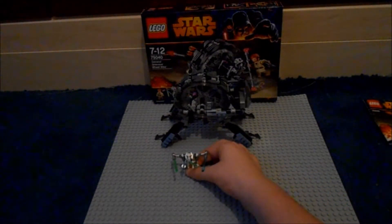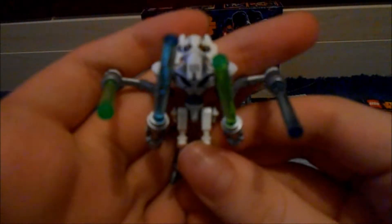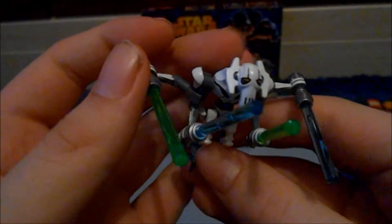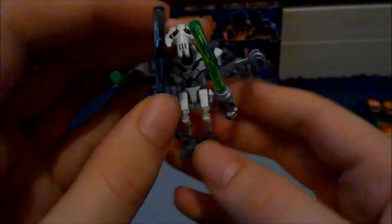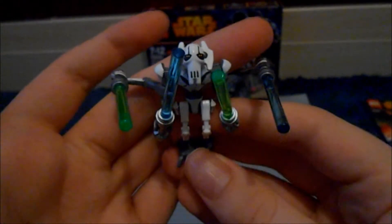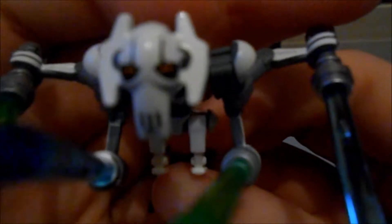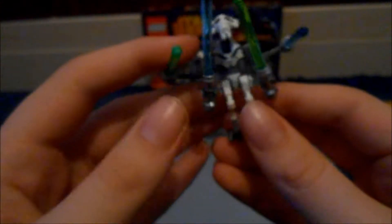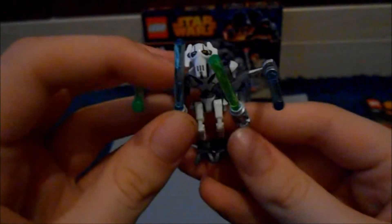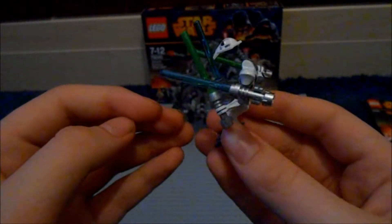Next up is really the reason you're going to buy the set — General Grievous. Mainly because it's the Episode 3 version, and the last set we got him in was the Malevolence, which was about £100. So definitely a lot cheaper way to get a better version of General Grievous. Of course he comes with his four lightsabers — two blue, two green. He's just a really, really cool figure.